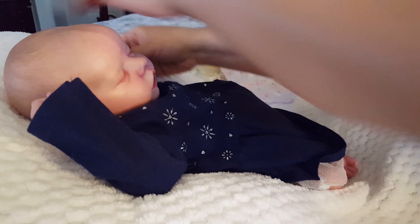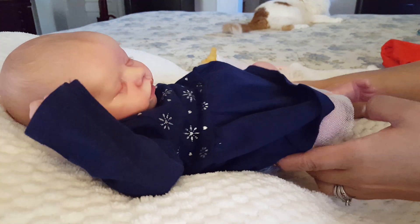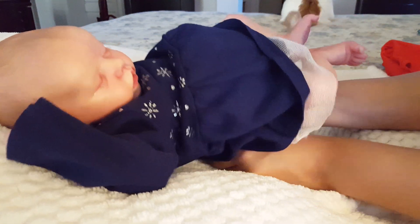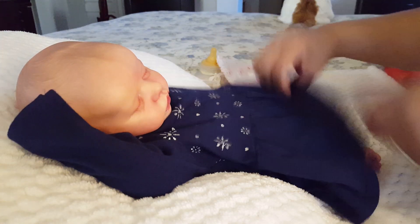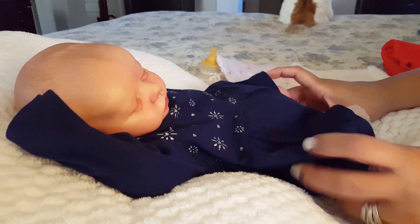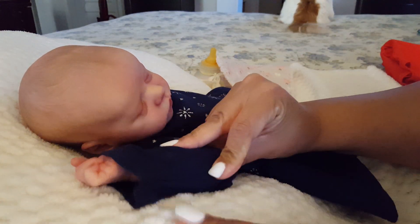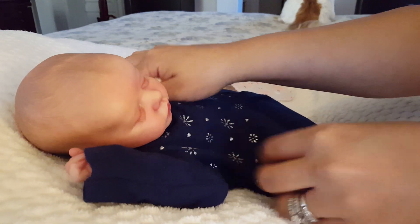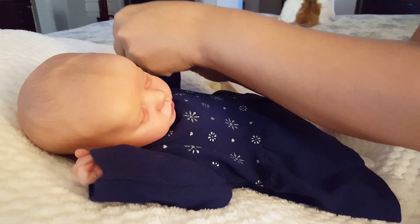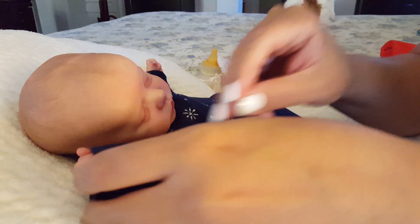Okay, so this looks really cute on her. It fits her nicely — I love that blue against her skin tone. It's a little long in the arms, but she's just a little peanut, so it's okay. Mommy can always fold them to make them fit better — there we go. Looks so cute!